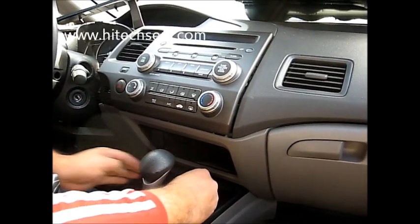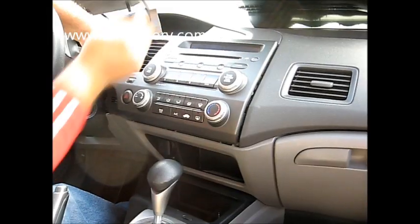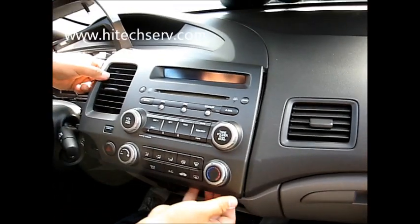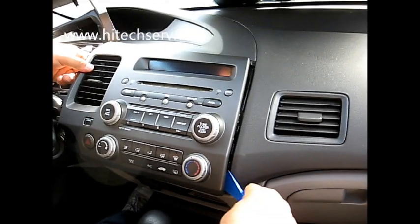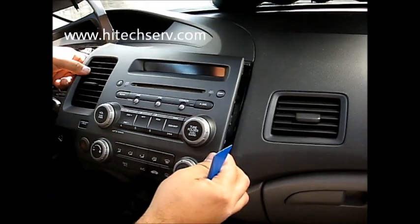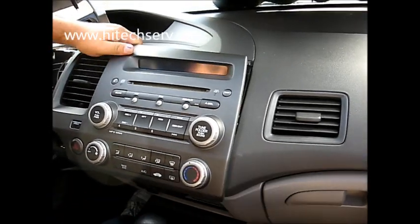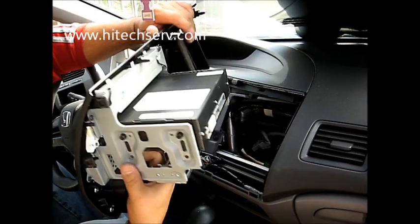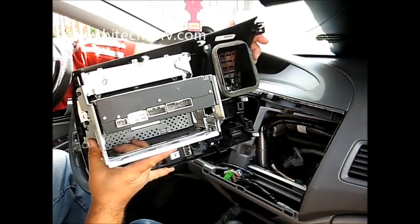Once you remove them, grab this piece from here. Pull it towards you — it'll loosen. And then you might need this one here to pop this out. Pull it. Snap it towards you. You can see I already unplugged the plug so you guys can see. Comes out.